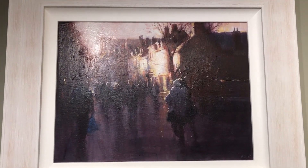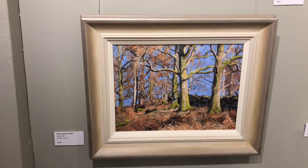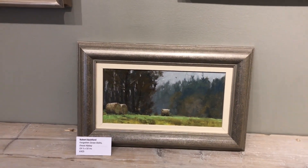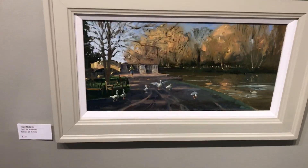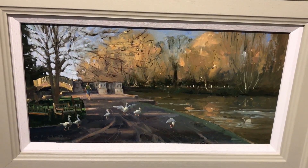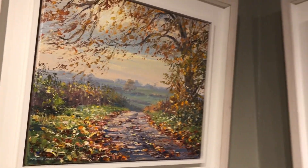Now over here, a smashing street scene by Carl Nib - nobody paints a lot better than Carl. And that's another one of mine at the bottom. Little Robert Bashford - straw bales. And that's another Nigel Fletcher - wonderful painting - and Mark Preston.